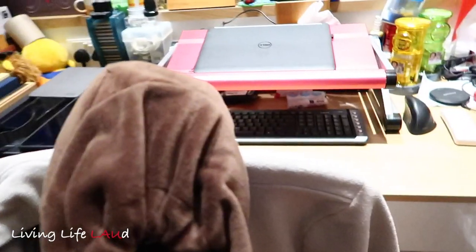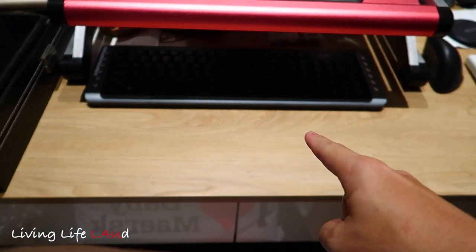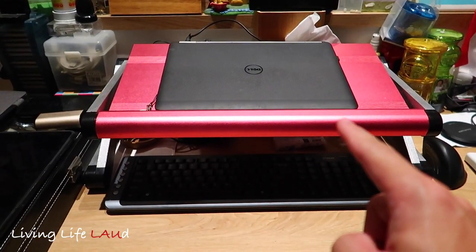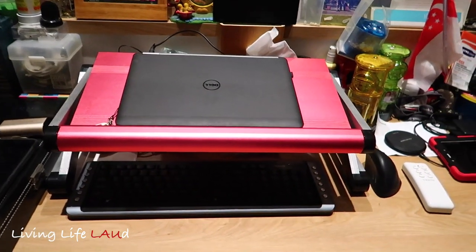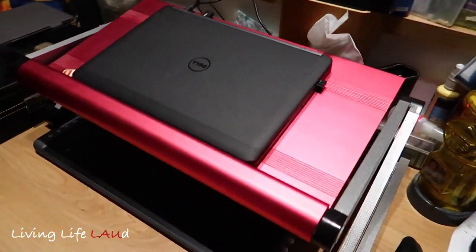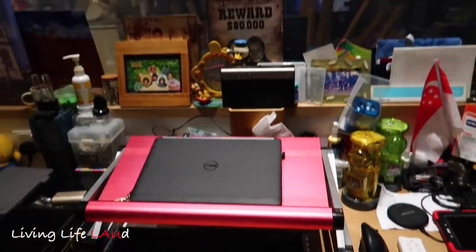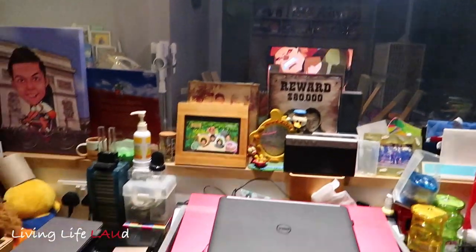This is the home office with the COVID-19 situation — we're all working from home. The setup has a wireless keyboard at the bottom and the laptop propped up on a metal stand so that I can see the screen at eye level rather than looking down. There's a mouse at the side and a view of the living room.